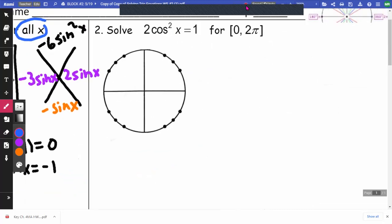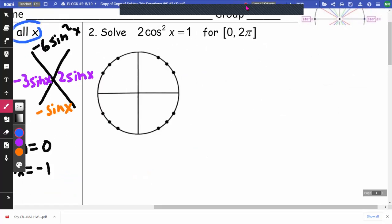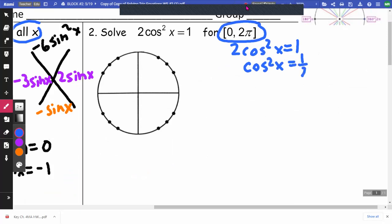On number 2, I have 2 cosine squared x equals 1, and this time we're going from 0 to 2π, including 0 and 2π. I'm going to divide by 2, then take the square root of both sides.